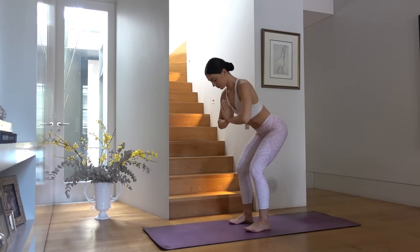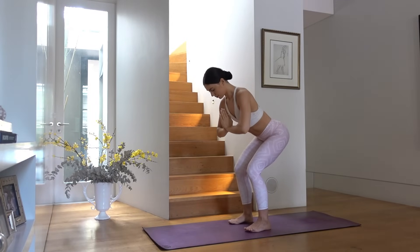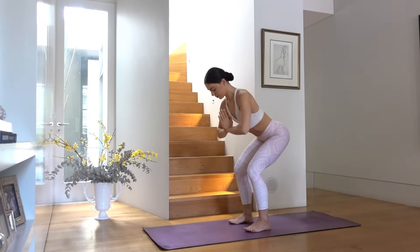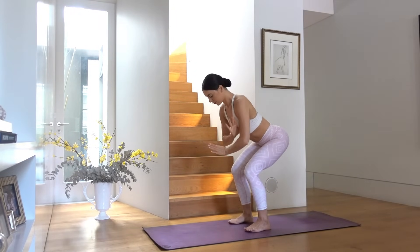Four more — four, three, two, and one. Hands to the tops of your knees, roll your spine up to standing vertebra by vertebra.